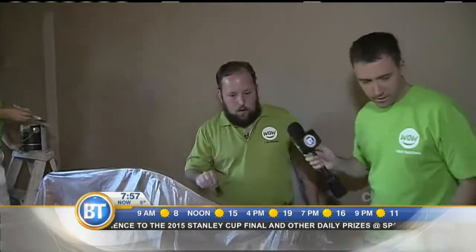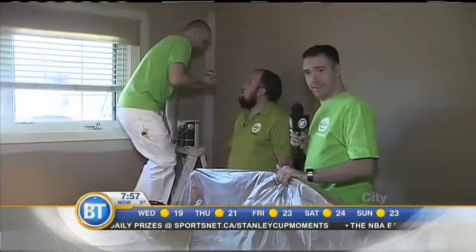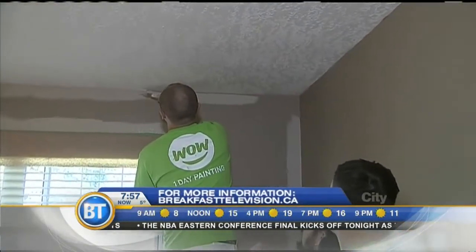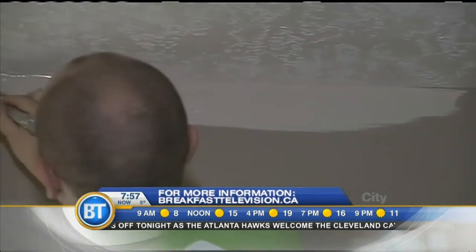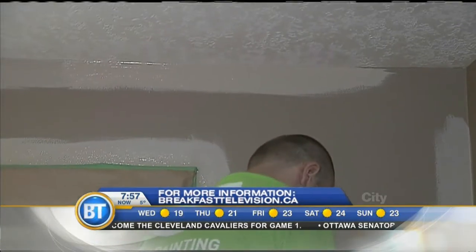You guys call it 'cutting in' when you paint along the ceiling — you want to show us how to properly do that? We'll grab the brush and get Mario to show us. Mario starts at a point just lower than the ceiling and then edges his way up to get a clean line across. He makes it look really easy, but it's not that easy. Since he doesn't have to use tape, this is obviously faster — it'll save you time for sure.